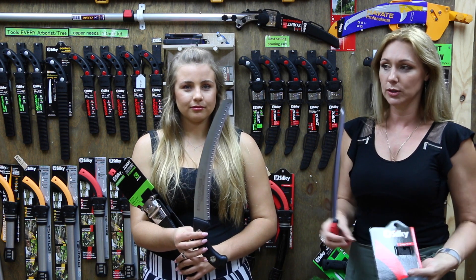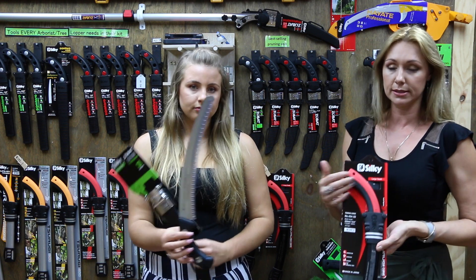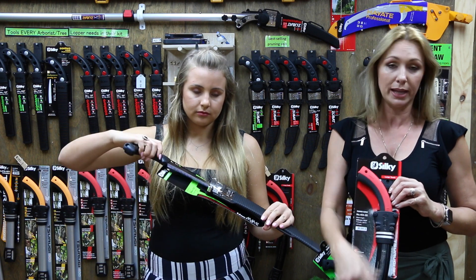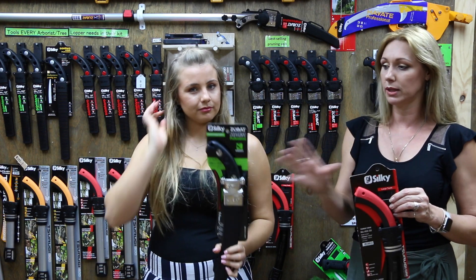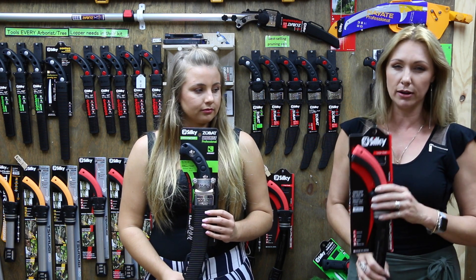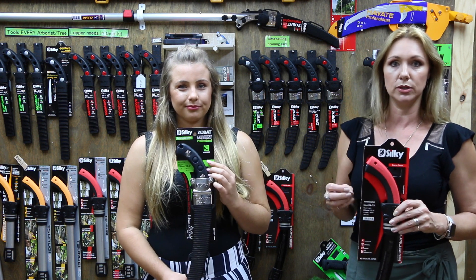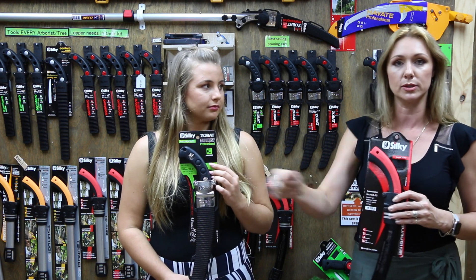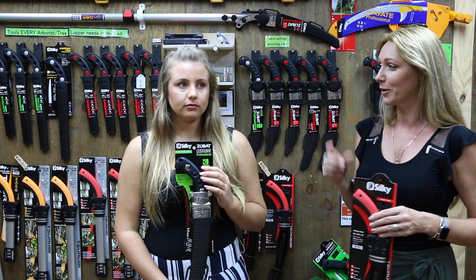The Zubat comes in three tooth sizes and a range of blade lengths. The Tsurugi is the same — you can get it in two tooth sizes, two blade shapes, and a range of lengths as well. Basically the Tsurugi is your saw for those narrow, hard-to-get-into spots, and the Zubat is your general saw for branches around arm size.